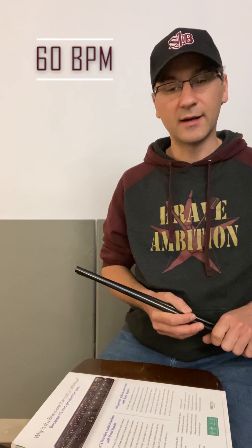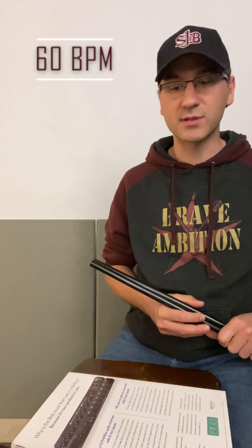Hi everyone. I wanted to put together another video showing you some of the practice techniques that I talked about in yesterday's video. So the first thing I'm going to do is set my metronome to 60 beats per minute. This is pretty slow. You can go slower than this — you can go to 40, but I wouldn't go any slower than 40, that'll be very, very challenging. But 60 is a good tempo to start at.